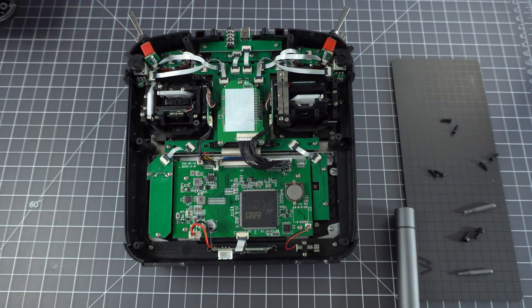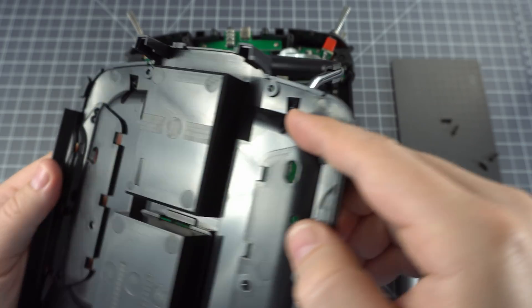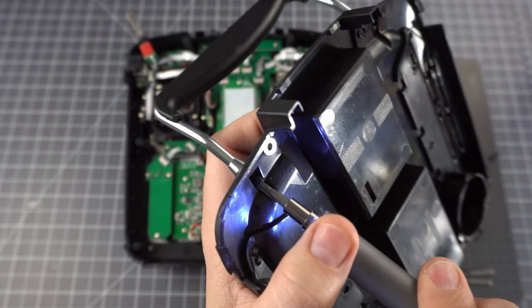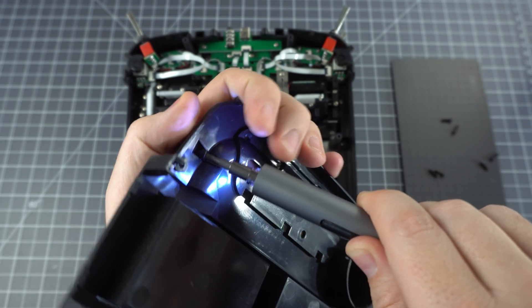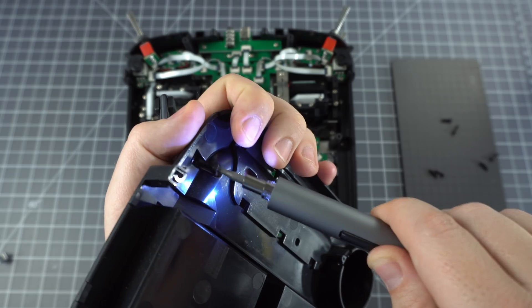So here's our first look inside, but first let's take a look at the back plate. For the sake of completion, I thought I'd just pull the back handle off. They use a couple beefy screws to hold it in place, so I think it's a pretty sturdy grip.